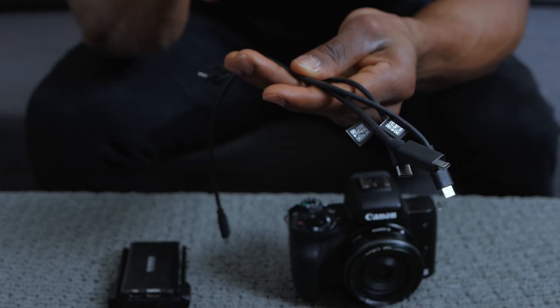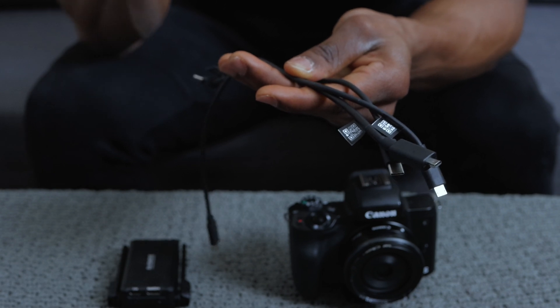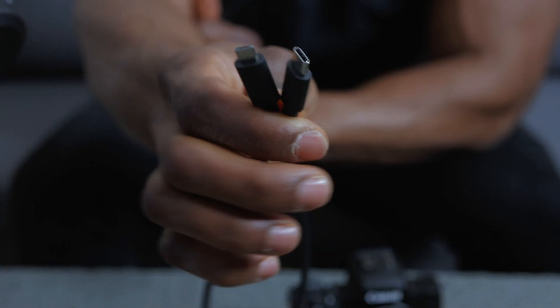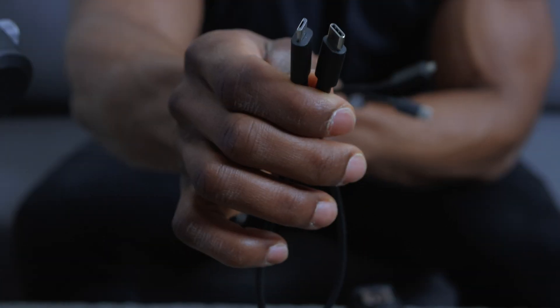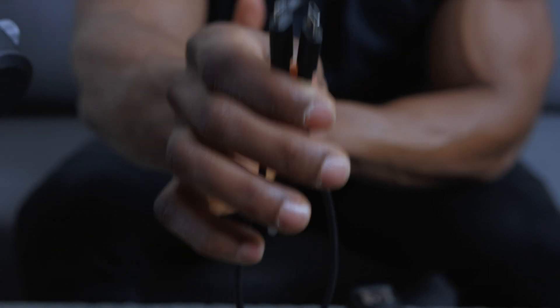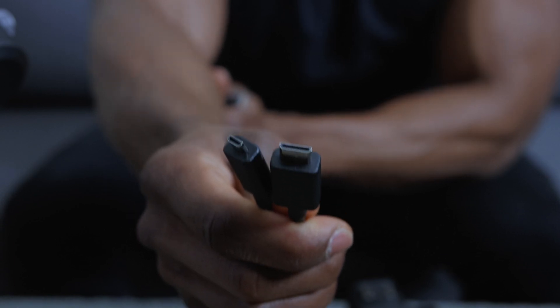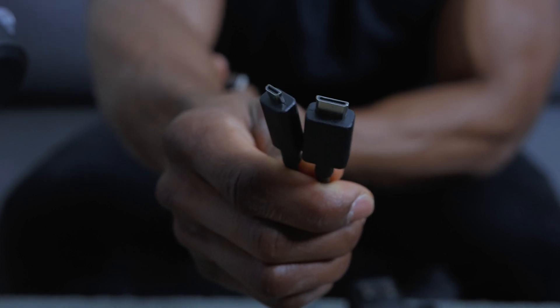Right here I've got all three cables we're going to be using in tandem with the gimbal and the camera to connect to the RavenEye transmission system on our phone. First, I've got the USB-C to micro USB cable — this is how you would connect the camera directly to the gimbal to control things like ISO. This is a multi-camera control cable. And here I've got the HDMI-D to HDMI-C cable, which is how you would transmit 1080p video from your camera to the Ronin app.